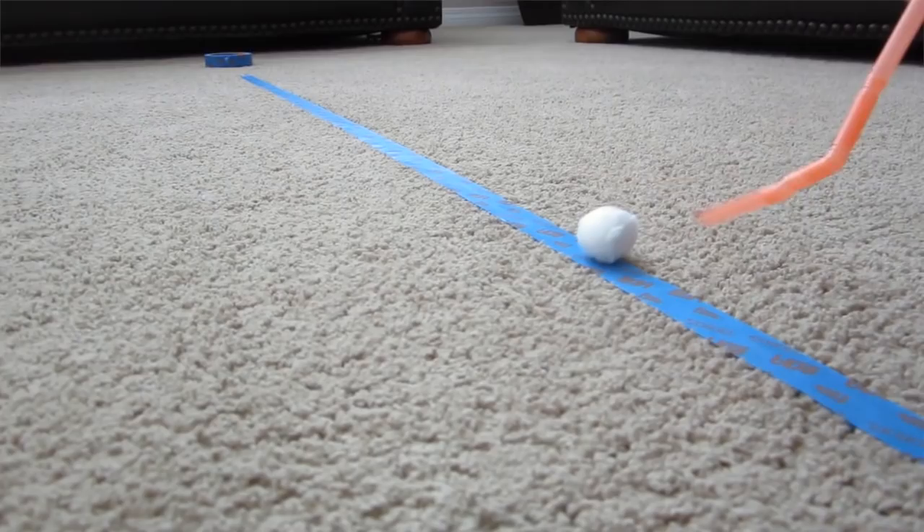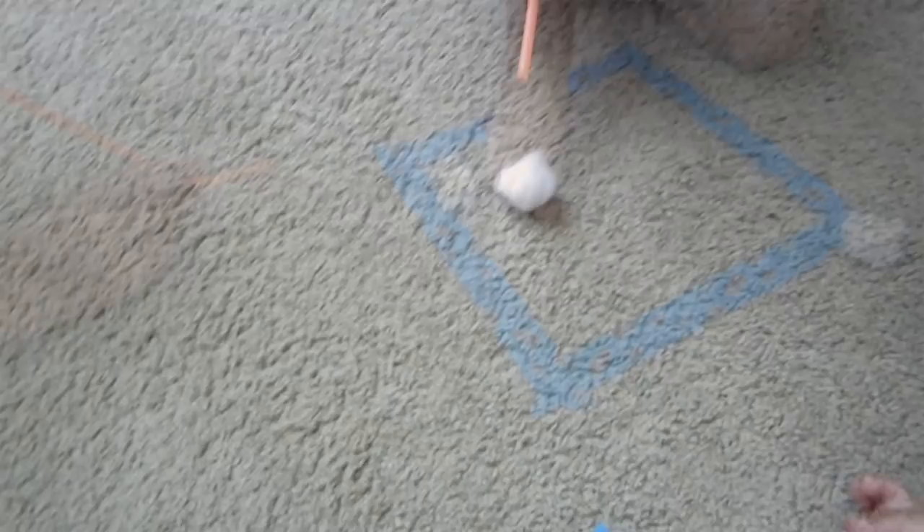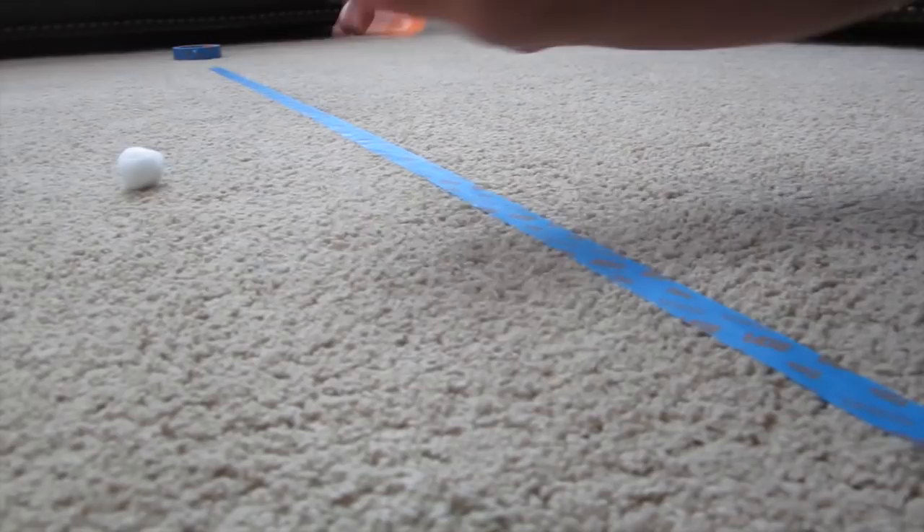This is a great exercise because blowing through a straw is actually really good for the mouth and the tongue and speech development, believe it or not. This can help your kids develop those speech muscles and strengthen them so they can speak properly. It's also a lot of fun to race cotton balls to see who can get it across the fastest.